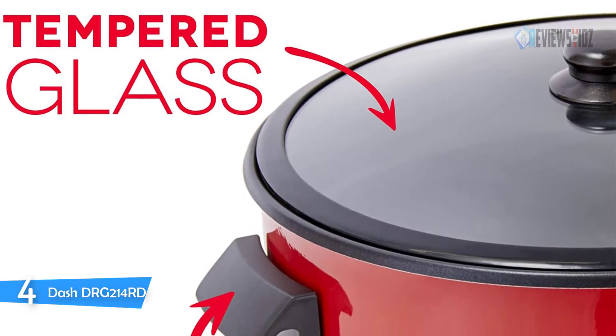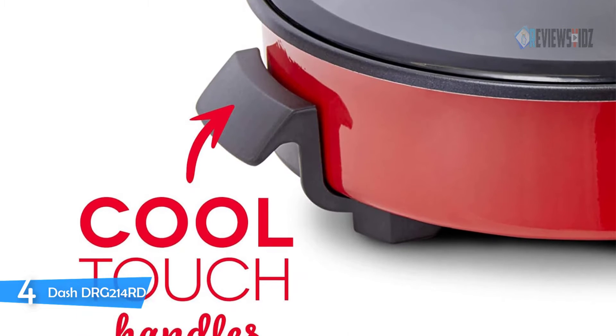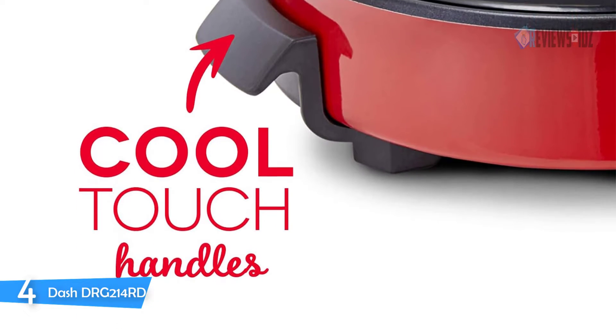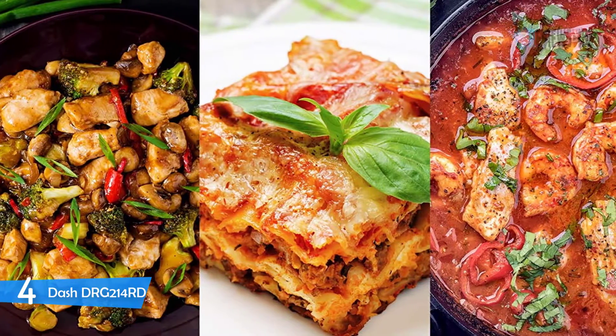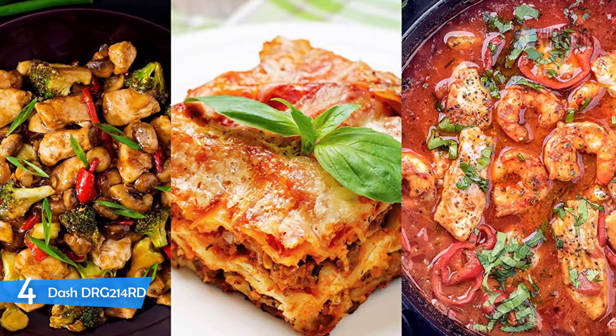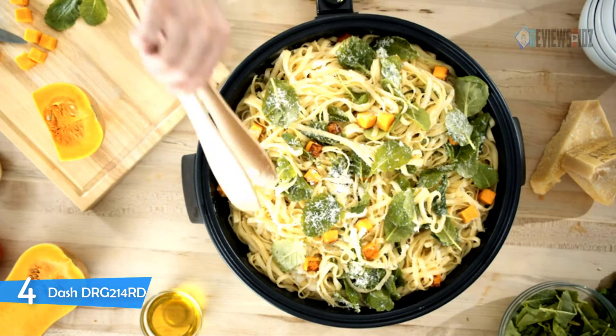The PFOA-free nonstick cooking surface makes it easy to clean, and the removable electric probe and cord make it easy to store. An easy-to-use temperature control adjusts the skillet up to 450 degrees quickly, and cool-touch handles allow for safe transport from your kitchen to the dinner table. The Dash DRG214RD is backed by a one-year manufacturer warranty.